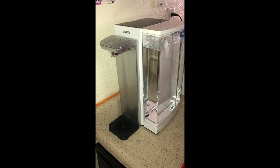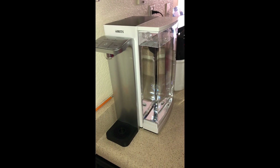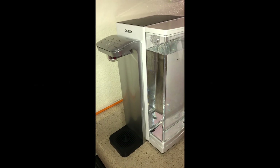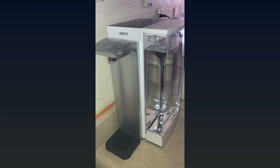This is a quick update review on my earlier review about the Brita Hub countertop water filter. I've been using it over a year now, so I'm just going to answer a few questions that I received on it and give an update on how it's still working.